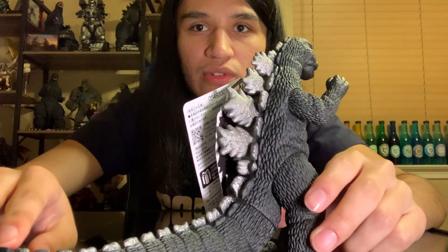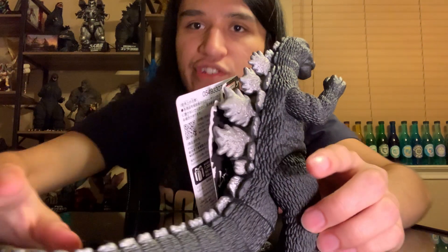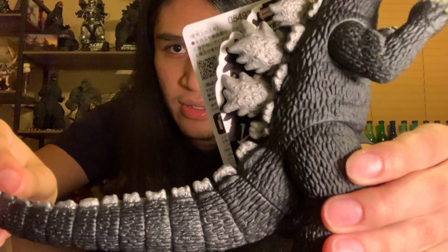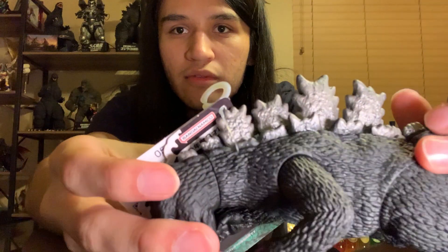Going towards the back here with the dorsal plate, it's kind of that heavy silver type of paint application. The light is reflecting and you can see some molding on it - kind of like little physical bumps on there, which I think look really good.